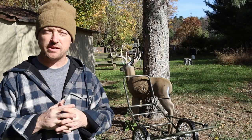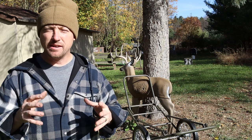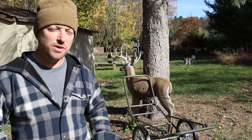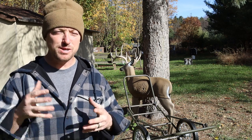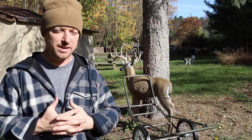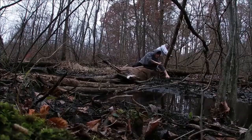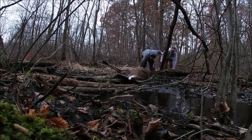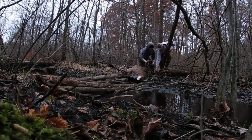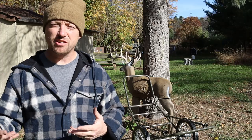Hi everybody, welcome back to Bobby's Bucks. Today I wanted to talk about retrieving your deer. I just did a video on getting started with deer hunting, and one thing I didn't mention was getting a hunting buddy. Bouncing ideas off a buddy is awesome — you're going to kill more deer. Having a friend help you get the deer out of the woods is just a night and day difference.